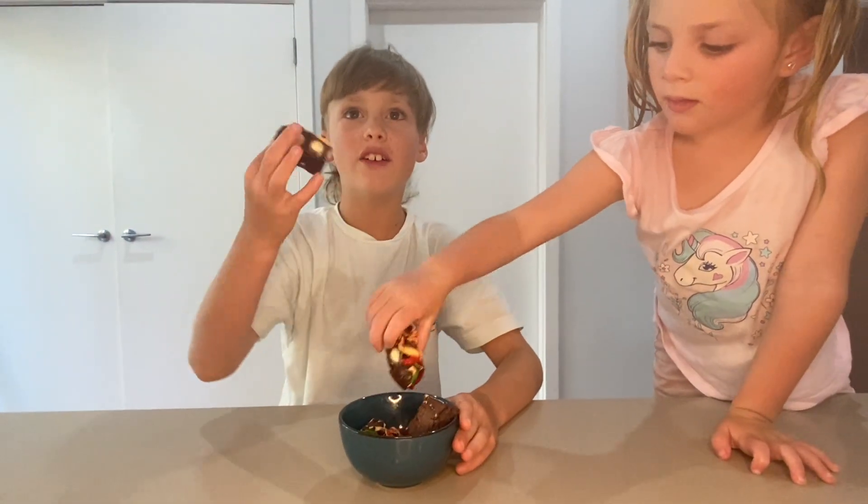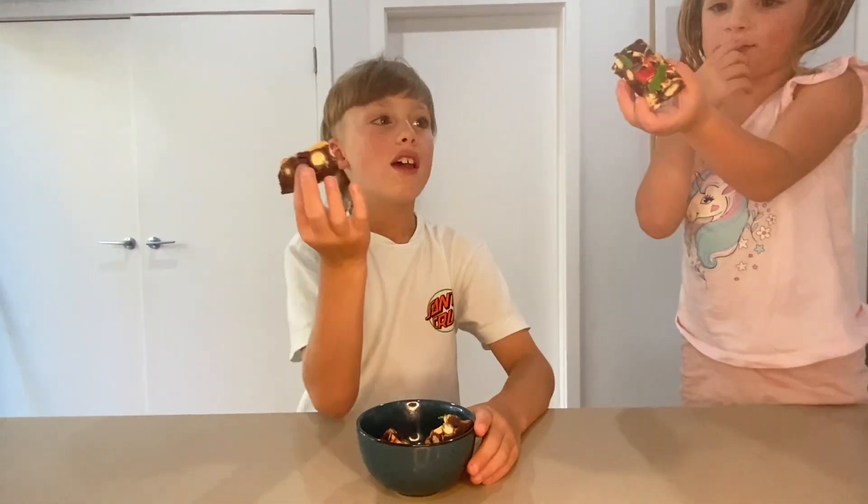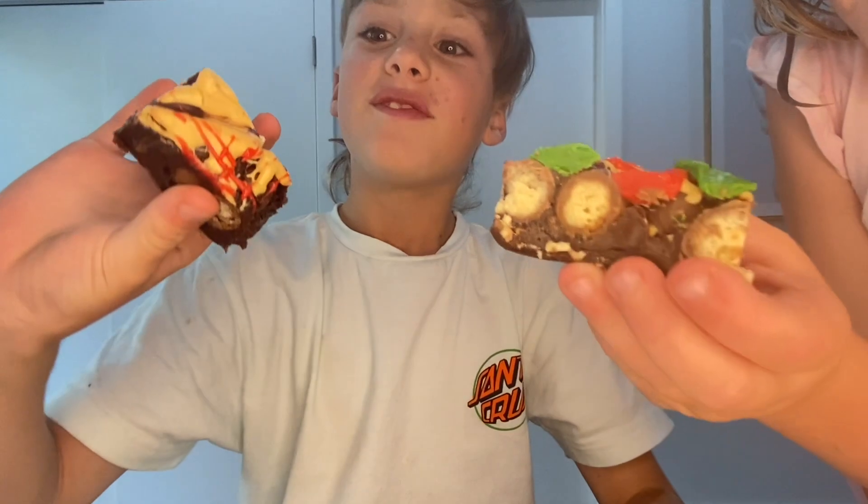These are ready! Already done. These are cut in half, and this one's gonna be mine. Yummy chocolate. We're gonna review how good they taste. Mmm!